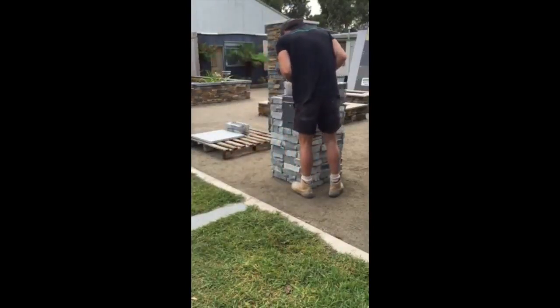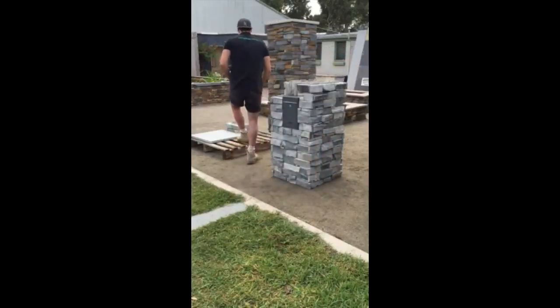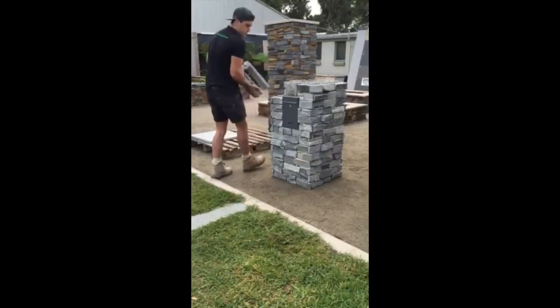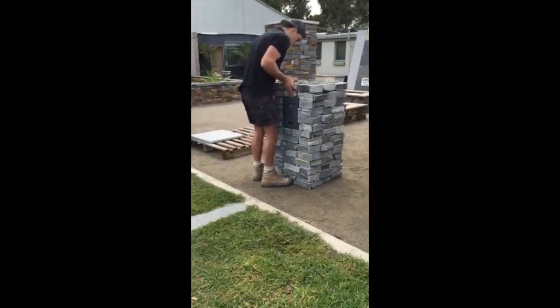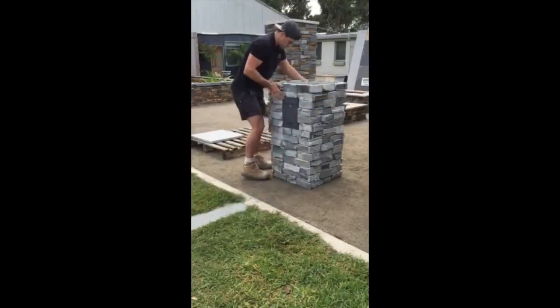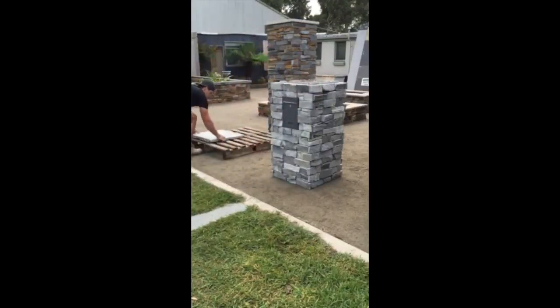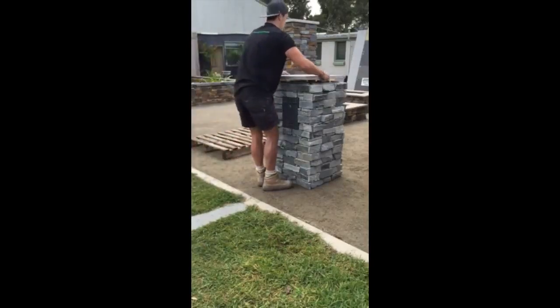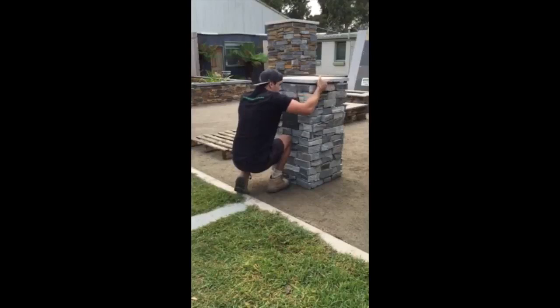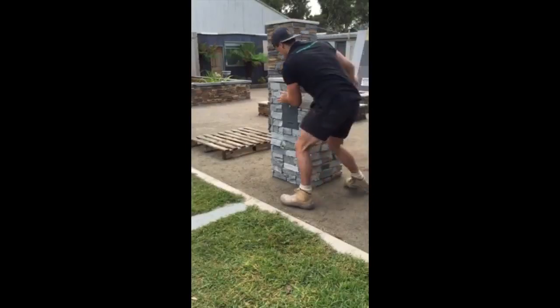Just the last course going on now and then the capping. You don't have to use our letterbox insert — you can get your own made up or there are others available on the market. You'll just need an angle grinder to customise the block system yourself to make it fit. That's the capping going on now, which is a 30 mm thick granite, 100% natural stone, which fits in nicely.